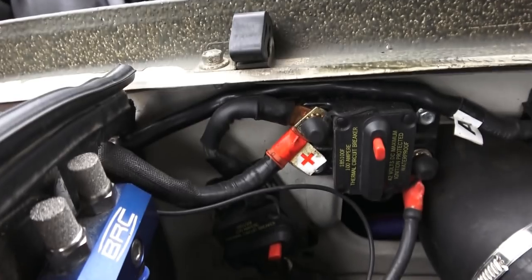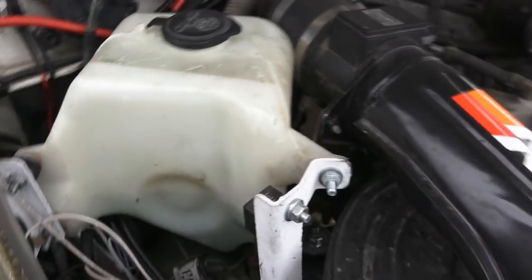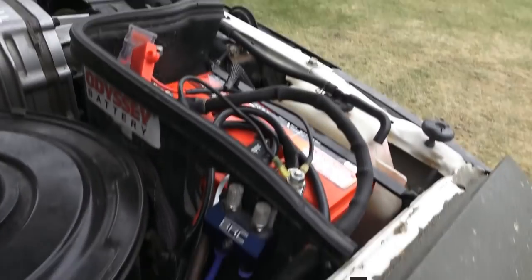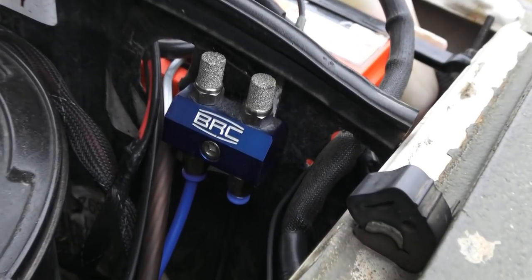There are two trippable breakers under the hood — one goes to the inverter in the rear and the other takes care of the fuse block itself. I've got diff breathers from a company in Australia. I've already extended my transmission and transfer case breathers up high because I do a lot of water crossings — I've had this truck up to the ditch mounts in water.